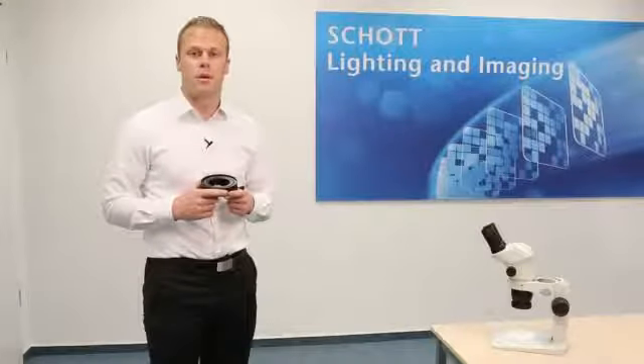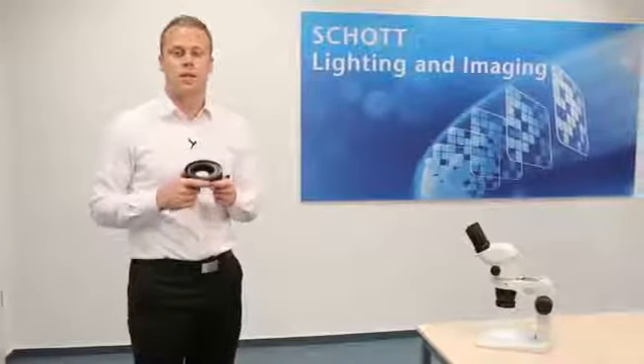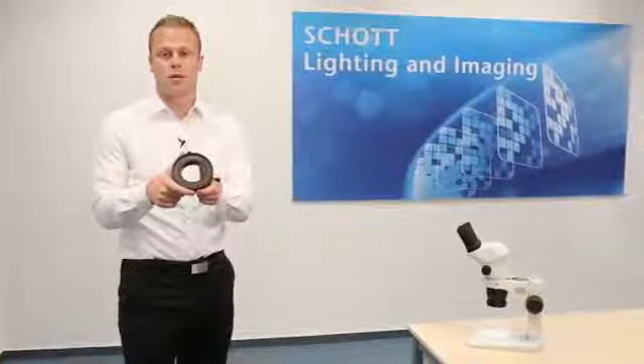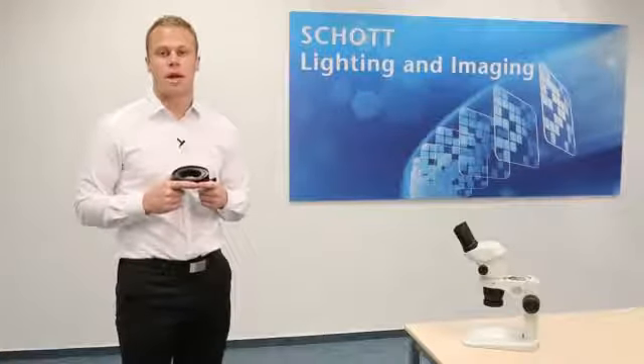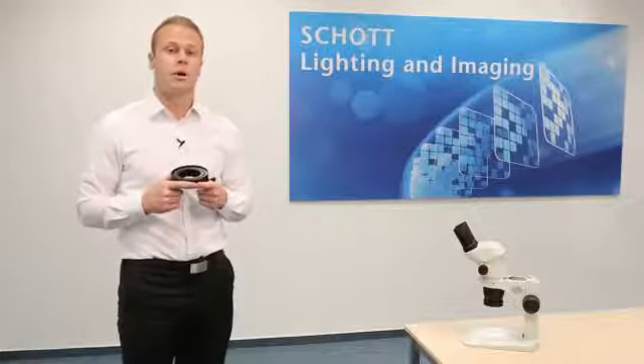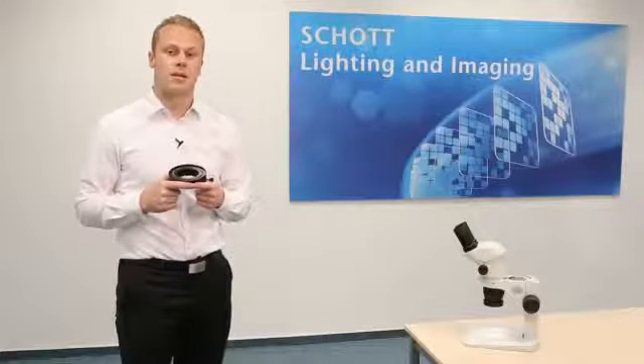Welcome to SCHOTT Microscopy. My name is Preston Zimmerman. Today I'm going to be demonstrating the EZLED Ring Light Plus. SCHOTT's EZLED series covers a wide range of lighting products for stereo microscopy. With a brightness of 140,000 lux, this product is very useful for routine inspection tasks.